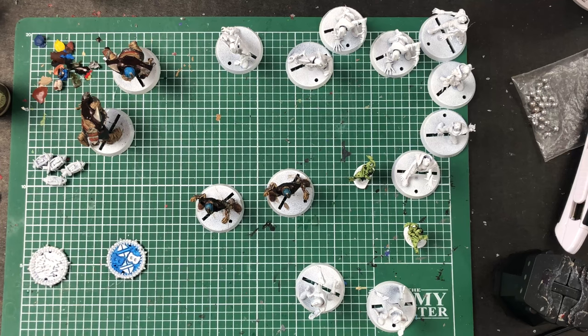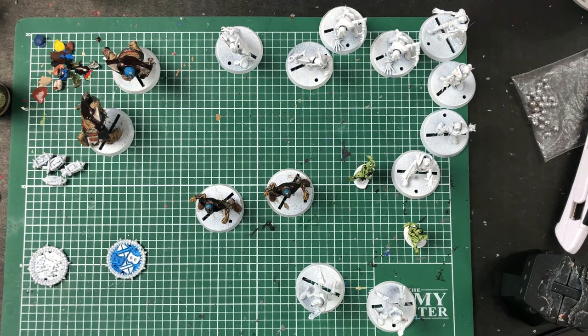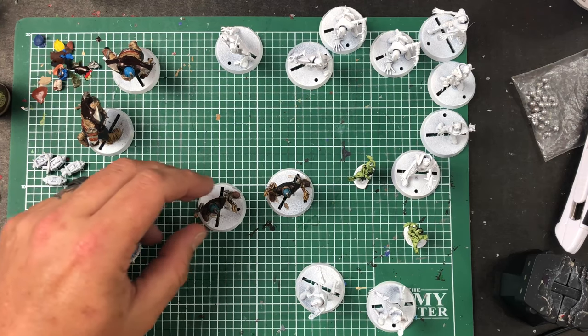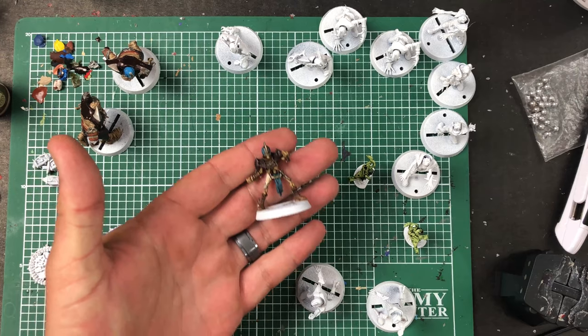Hey guys, welcome back. It's your favorite gimp with a limp and I have a few minutes here, so I thought I would do a little more painting and just gab with you guys for a bit. You guys are free to watch or not to watch. I'm gonna do my usual thing — paint a little bit, talk some shit, do my thing. I actually finished up the guys I was painting before.